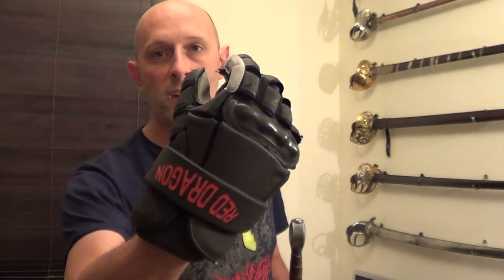Hi guys, Matt Easton here. I had a bit of an exchange with Ilka Hartkinen on the HEMA Alliance Facebook page, and also I've watched his video, which I'll link to below my video here, where he's talking about the Red Dragon sparring gloves that came out about two or three months ago, and improvements that he would suggest to them. Essentially, I kind of agree with Ilka.